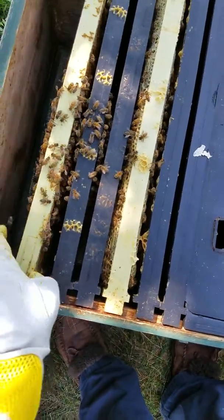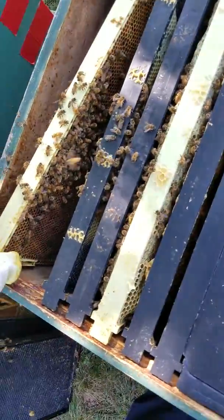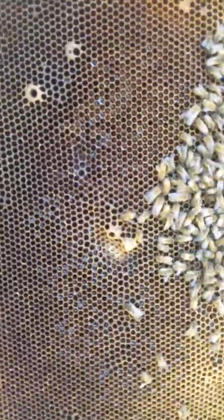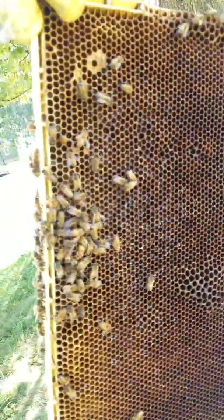There's no sugar in there either. I just kind of put it in there and never did anything with it because they were bringing in a lot of nectar. That's all nice nectar — same with that side too.